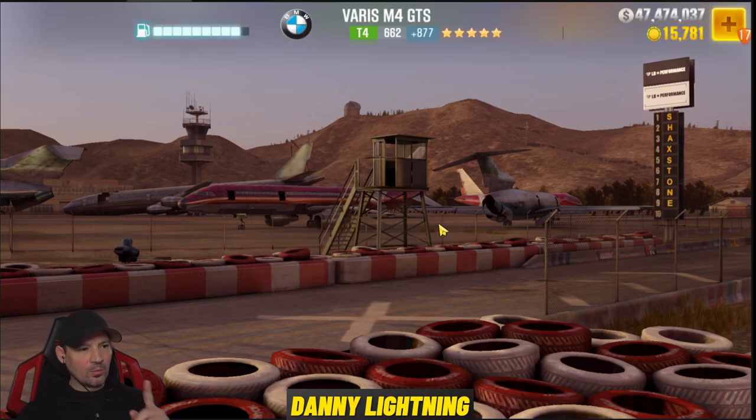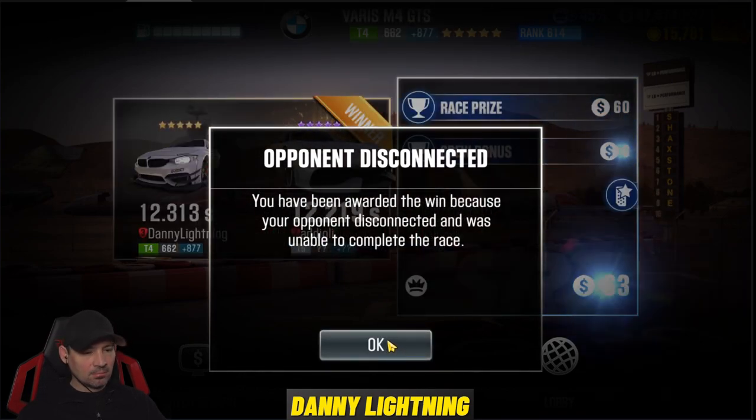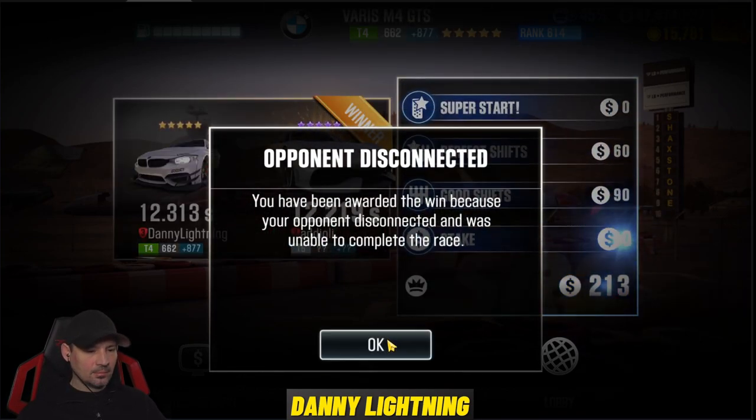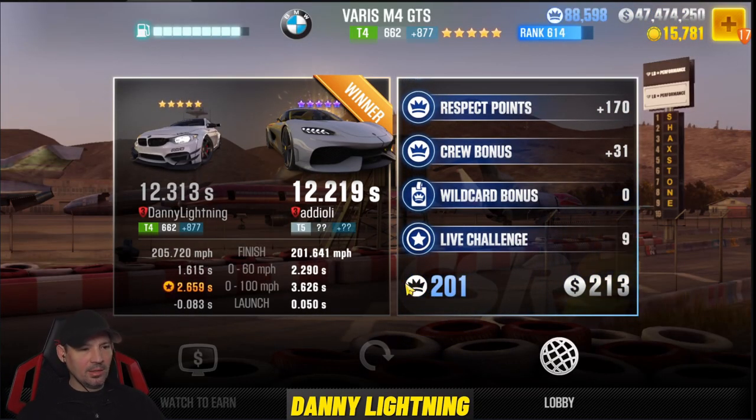All right, so we lost one. Opponent disconnected. I'll take it. I didn't win, but I won anyway. Actually, never mind — the game just lied to me. It said 'you win,' but they still gave the other guy the win. That doesn't really make sense. Let's go try that again, guys.